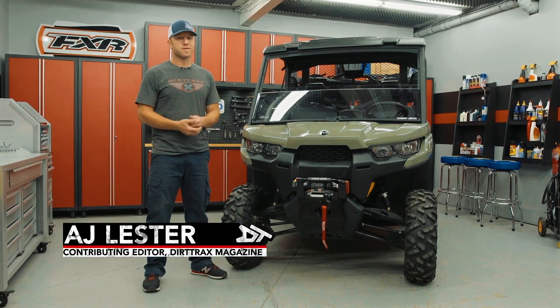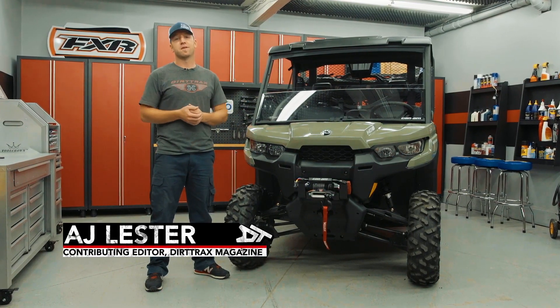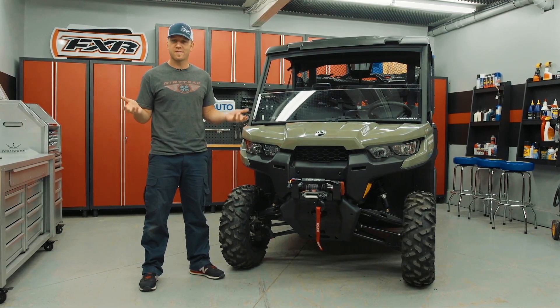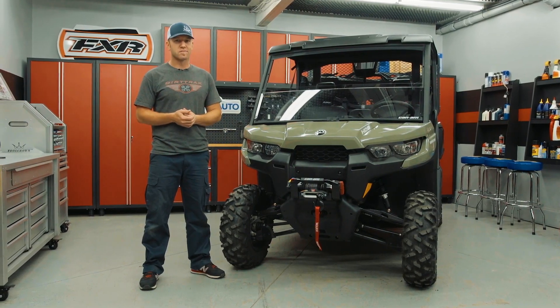Can-Am has had a few different generations of the VSCO lock front differential over the years, but recently people have been asking for a fully locking front differential. Unless you buy a new 2018 Defender XMR or X3, you're kind of out of luck. Or are you?